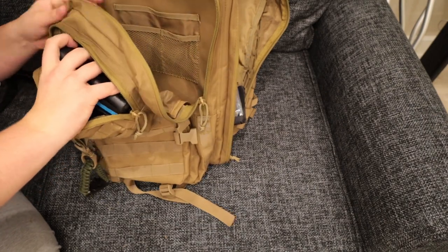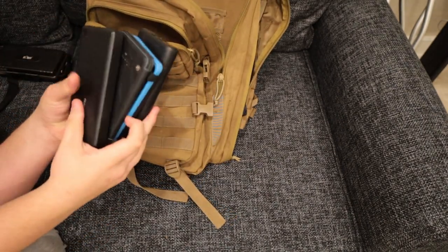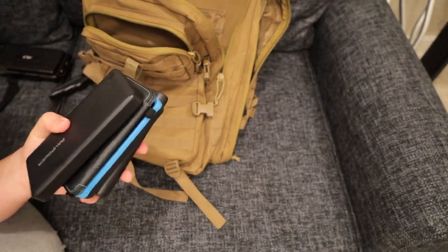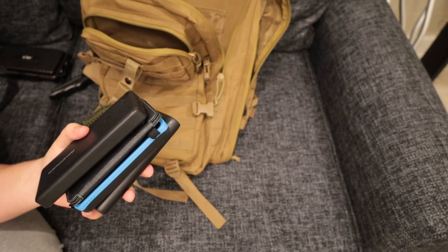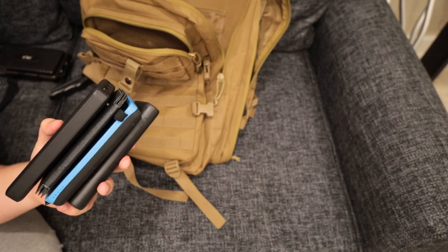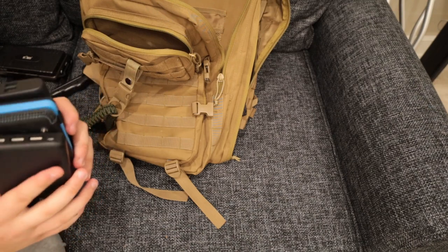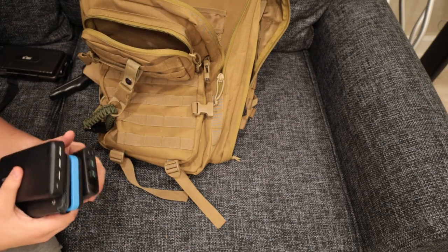I keep a bunch of battery packs — I have three pretty big ones, and these charge stuff up really quick. Especially for fishing, I use a lot of GoPro batteries. I'll charge them while I'm fishing or while I'm hunting. I'll just put one in a charger or my truck while I'm waiting, because they charge a lot faster that way.